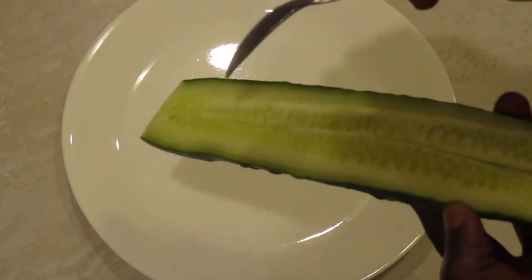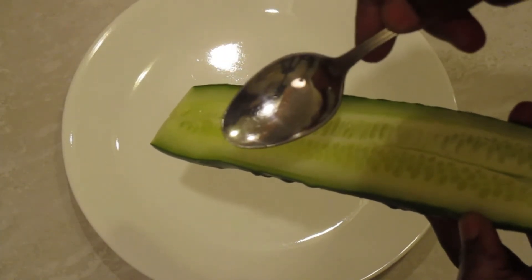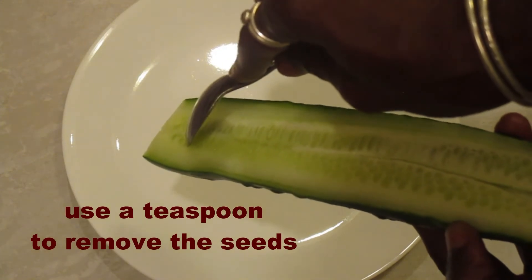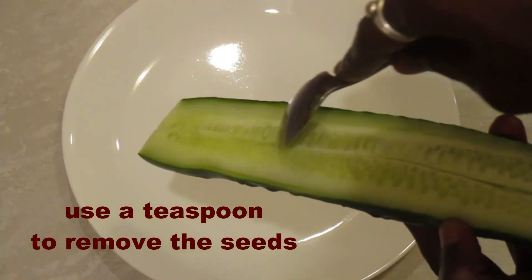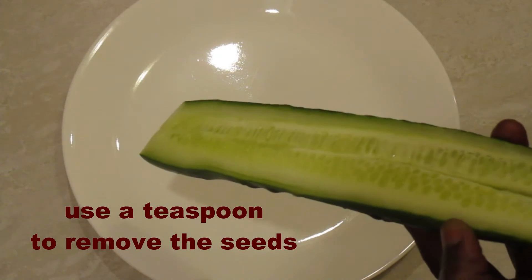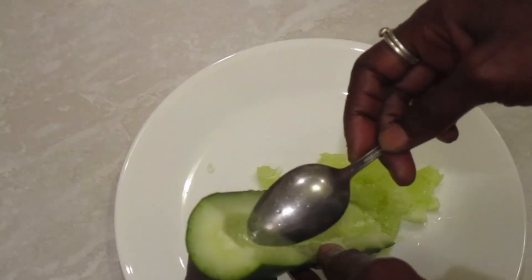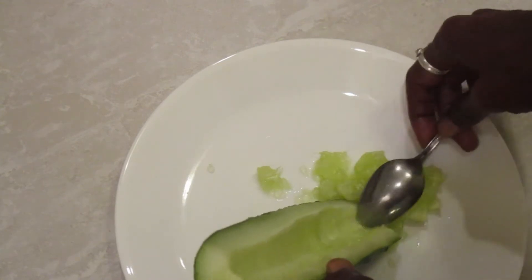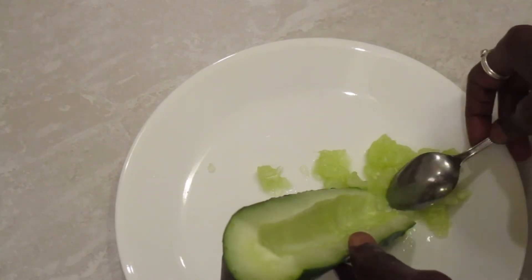An easy way to seed the cucumber is to take a teaspoon, put it right where the seeds are located, and just drag it down — that will remove all of the seeds. You just drag the teaspoon down the row where the seeds are and remove them.